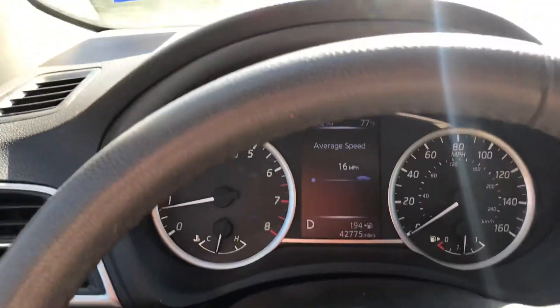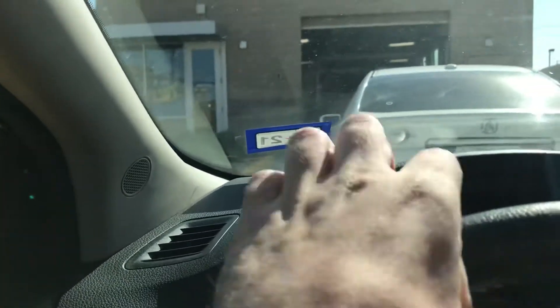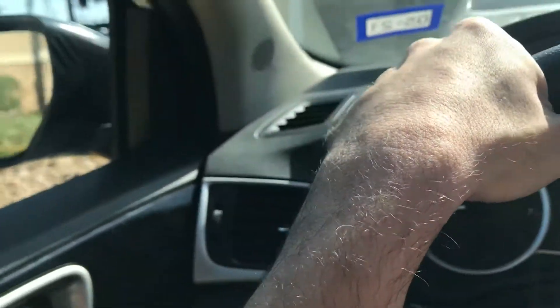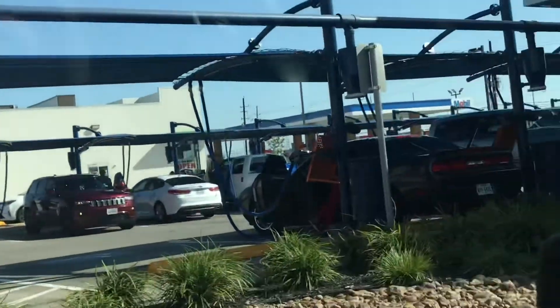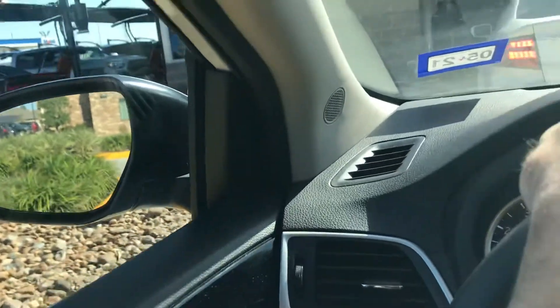I'm going to turn my air down a little bit here. As you remember, this car wash has, of course, a softener east tunnel system. Now we're going to pull on up. And there's the vacuums over there. And this is the wash entrance. So we're just still waiting to go through the wash, as the line is pretty busy.